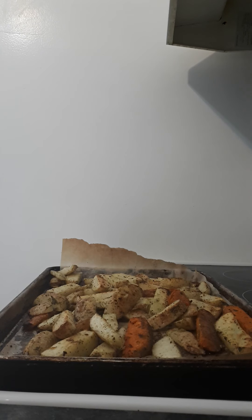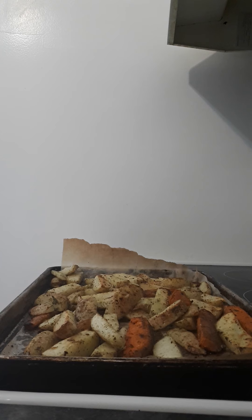Here are the finished potato wedges, all ready to go. We're having potato wedges, steak, and apple bread pudding with caramel sauce. Yum!